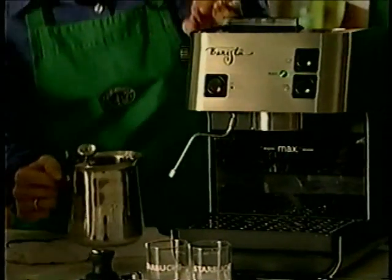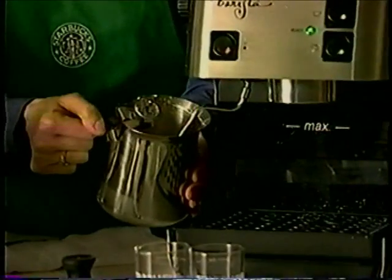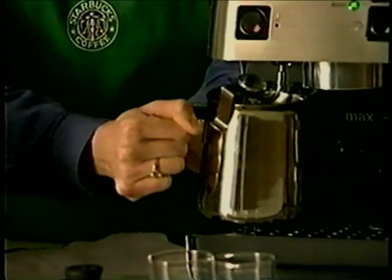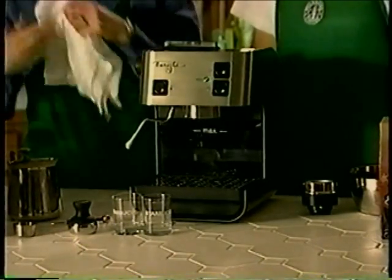Once the light is on, we can begin to steam. Take the frothing pitcher and place it underneath the steaming wand. Put the very tip of the steaming wand just under the milk line and open up the steam knob. What you're doing is introducing air into the milk to create the wonderful foam. Once you have the foam you desire, immerse the steam wand into the milk to continue to heat the milk. You may rest the frothing pitcher on the drip tray if you wish. Using the thermometer, watch the temperature of the milk and stop steaming when you reach the desired temperature. Starbucks recommends a temperature range of 150 to 170 degrees Fahrenheit. Beware — milk scalds at 172 degrees Fahrenheit. Once at the proper temperature, turn the steam knob off, pull your frothing pitcher away from the steam wand, and immediately wipe the milk residue from the wand with a damp cloth. Be careful — the steam wand is very hot.